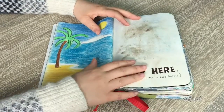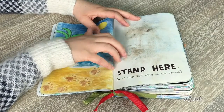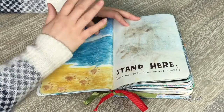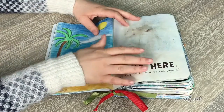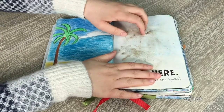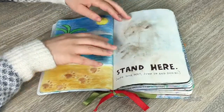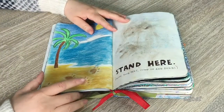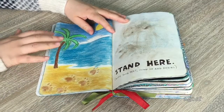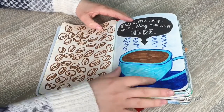This is what I call my Bailey page — Bailey is my dog. The instruction says 'stand here, wipe your feet, jump up and down.' Bailey was digging in the garden and had dirt all over his feet, so I got him to step onto the page — that's all of his footprints all over the page. Then I drew a really cute little beach scene with his paw prints, the water, and the sky. I think this page turned out pretty cute.